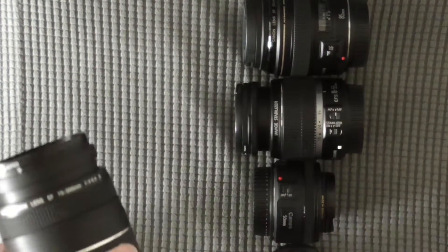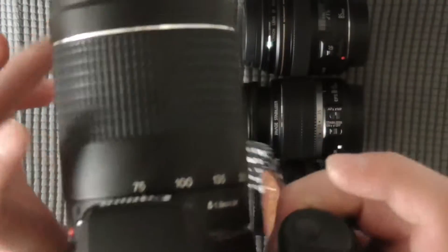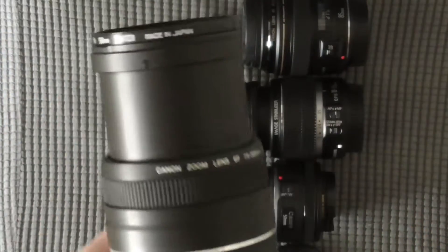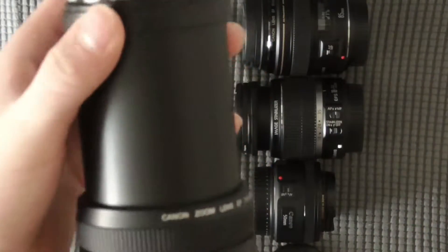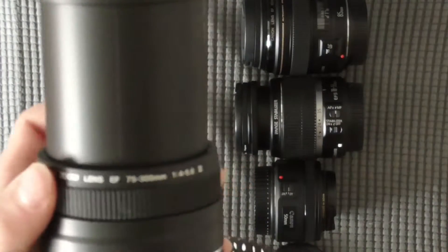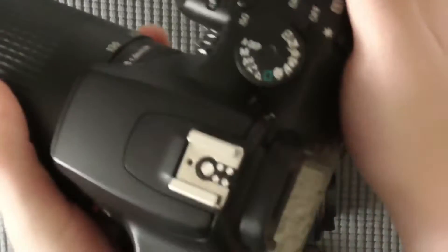So this is the Canon Rebel XS-1000D. I have the 75-300mm lens attached to it. As you can see it zooms out pretty far and it even has an autofocus ring. This camera is about 15 years old if you can believe that — it looks in great shape too.